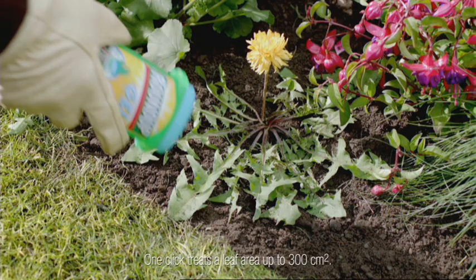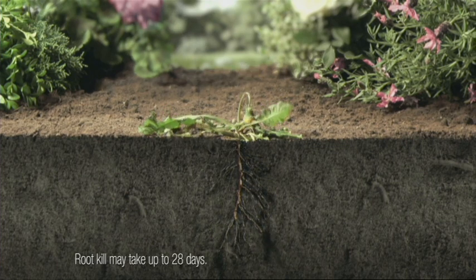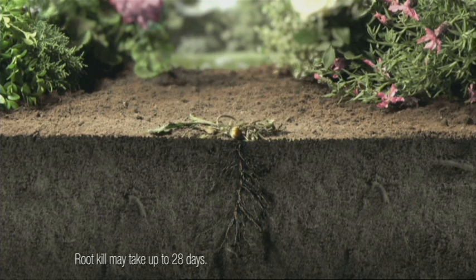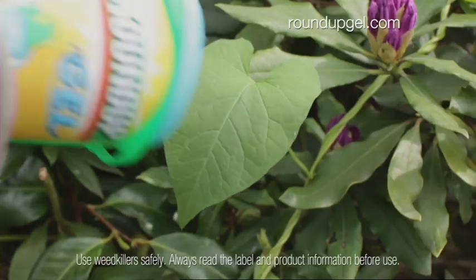It's so precise you won't harm nearby plants or soil. A touch kills the weed down to the root, so it's never going to grow back. It's perfect for flower beds, paths and even bindweed.